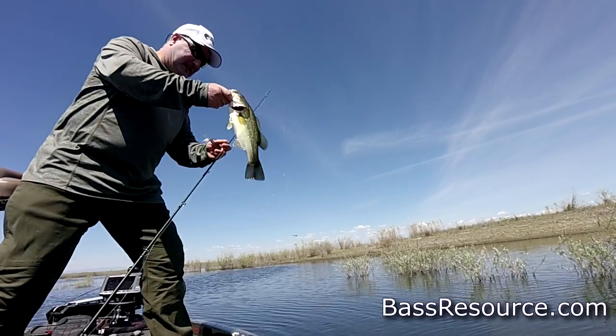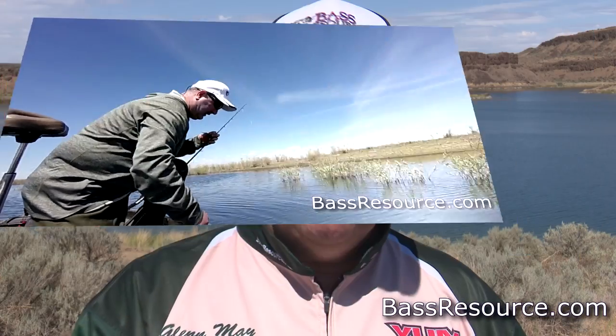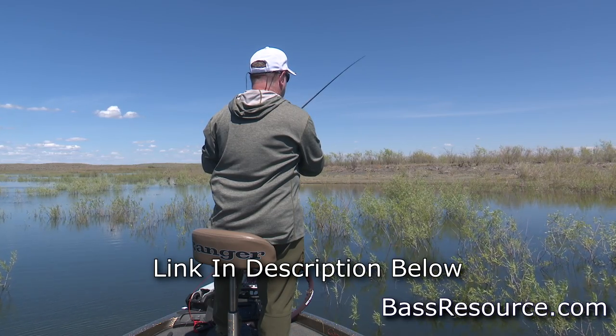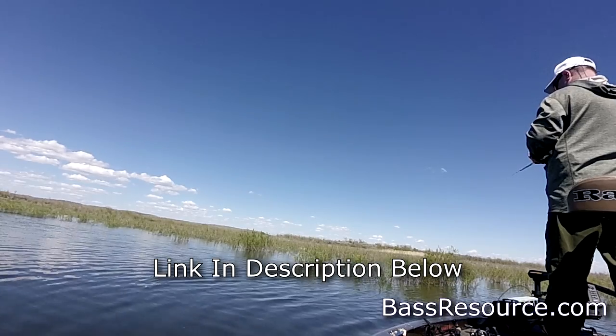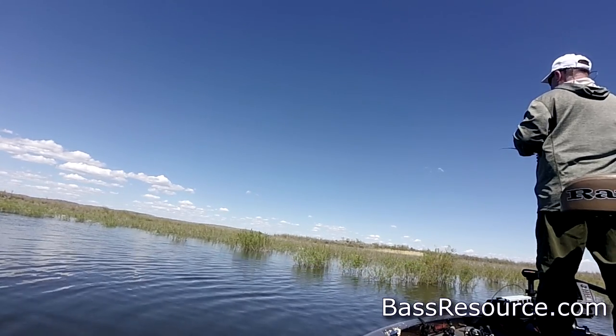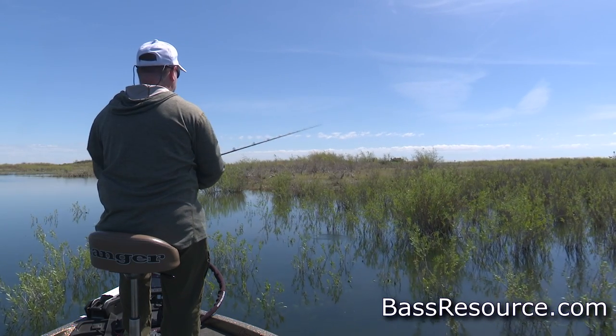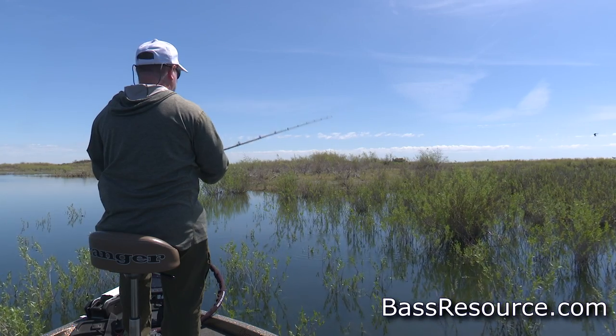Now a couple things about rigging this thing. I have opinions I'll share in a second, but let me walk you through the line, reel, and rod to use. When throwing around heavy cover like today, I'm using 50-pound Seaguar Smackdown braided line because I'm throwing it around woody and vegetation cover. I'm throwing it with a heavy power fast action rod, 7'2" to 7'6", pitching it into cover - flooded bushes, shrubs, thicker vegetation.